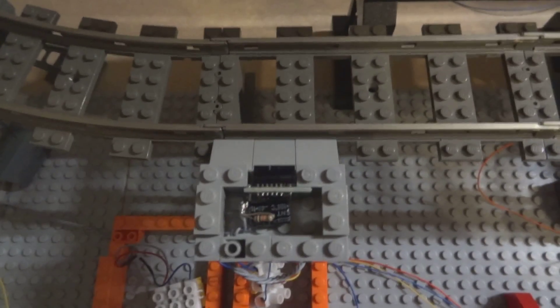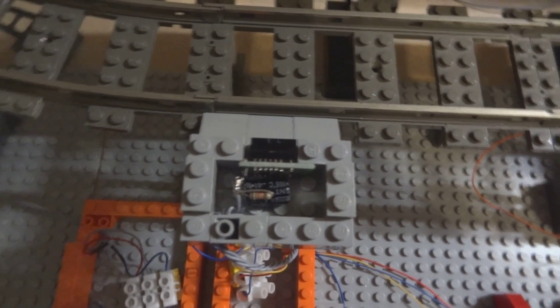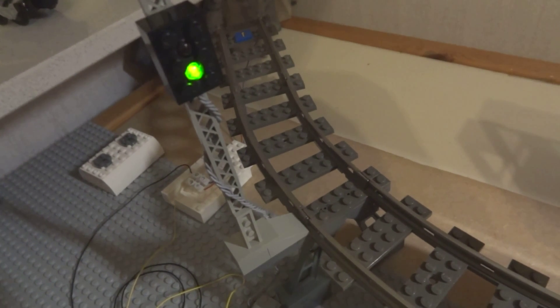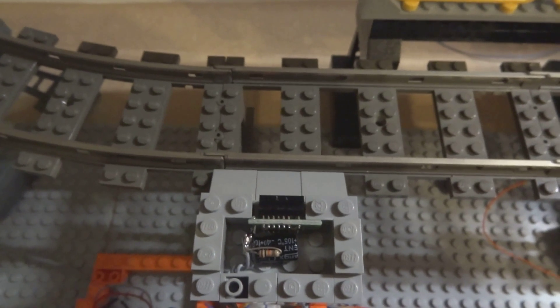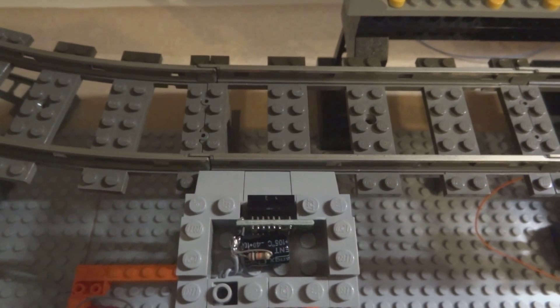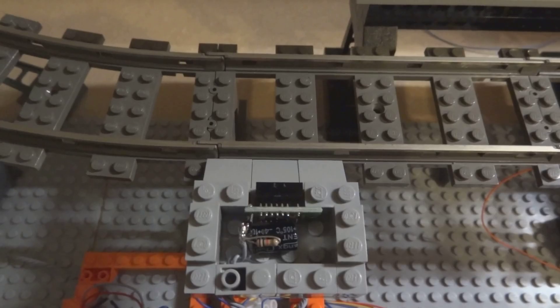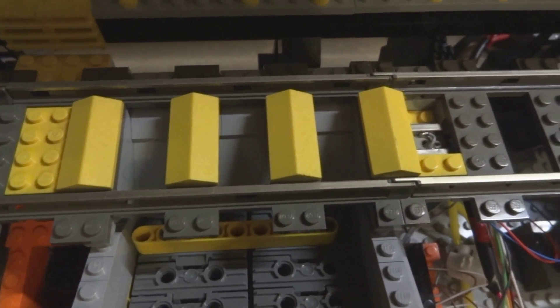Further on to the sensor over here which detects the train — when the locomotive hits this sensor, this little signal will turn red and the whole track will be powered down. It actually reverses the polarity so the train brakes a bit faster, and that way I can make it stop a bit more accurately because the hole is quite small.